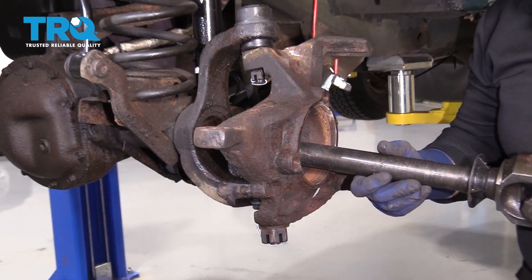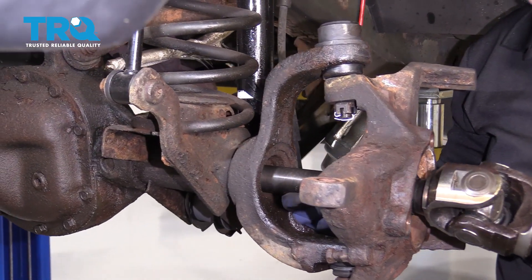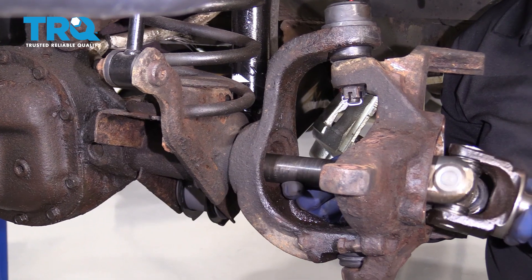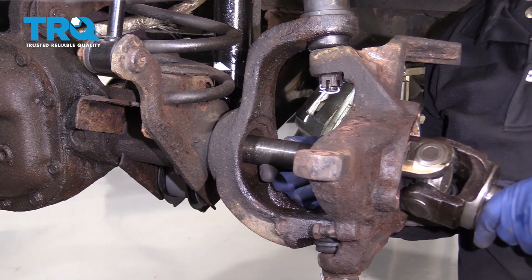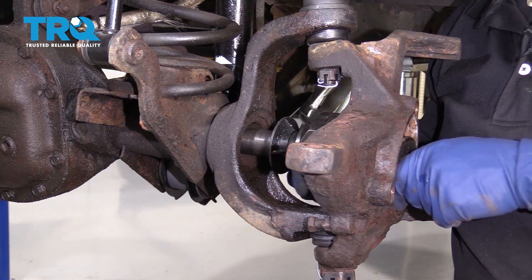So you're going to grab your new axle and slide it right in. I'm going to suspend it and try to center it in that hole so that it hits that inner seal and lines up with the splines. Then you can just let it seat right in.